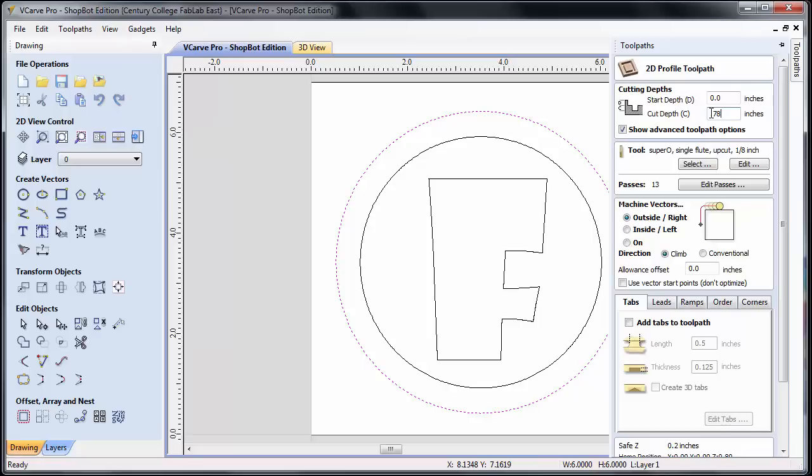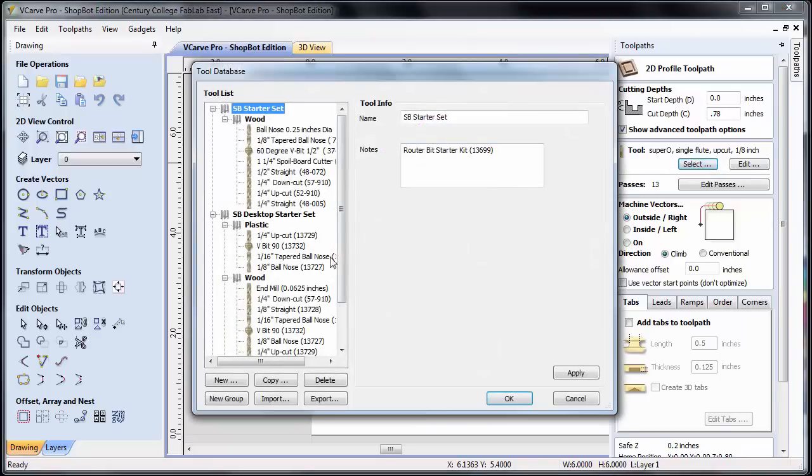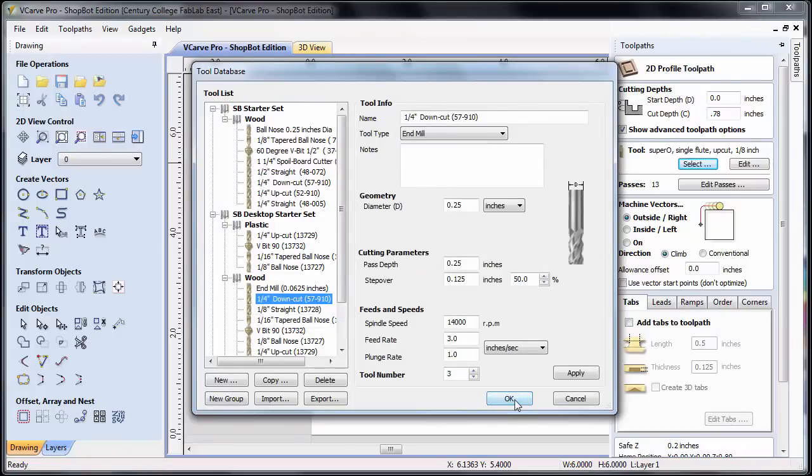We don't want to make it too deep — I wouldn't use one inch because that goes a quarter inch into our table. We have a sacrificial top surface that gets eaten up quicker if we go much deeper, so about 30 thousandths over your thickness is good. For the tool, I'm going to use the same quarter inch down cut bit. Click on select, go to wood, quarter inch down cut, select that, and all my parameters say okay.